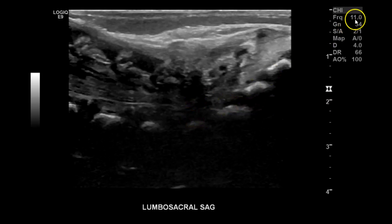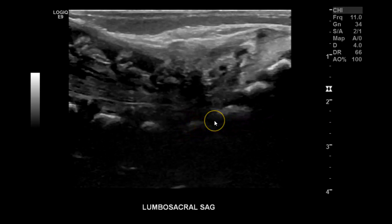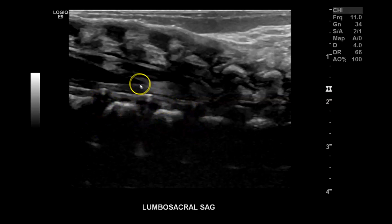Here you can lower the megahertz — I have it at 11, but you can lower it to 10 to see a little better, or go back to 9 if you're having trouble. Here's the lumbosacral region. You can see the lumbar vertebrae — they're usually trapezoidal in shape. These are the intervertebral disc spaces, and here you can see the conus medullaris and the cauda equina.